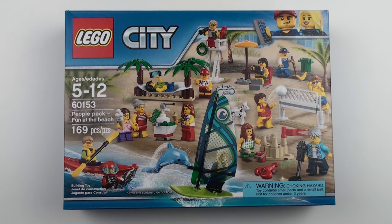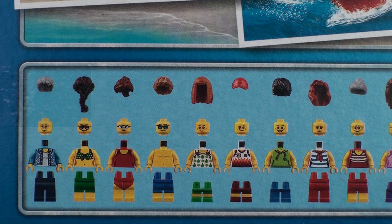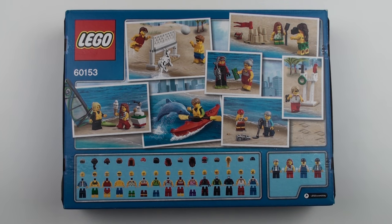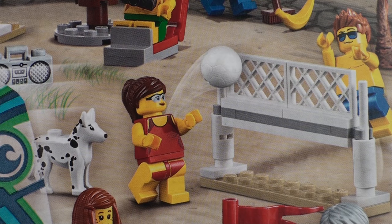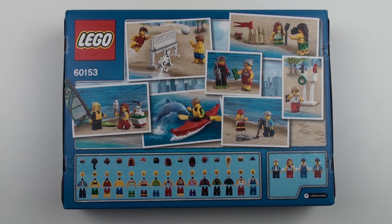Let's flip the box over and see what we get on the back. The important thing to remember is that we are buying a people pack, and we are certainly getting a lot of people — we actually have 15 different minifigures and a number of accessories. In addition to the minifigures we are getting some animals as well: a Dalmatian dog, a dolphin, a fish, a lobster, and a parrot.